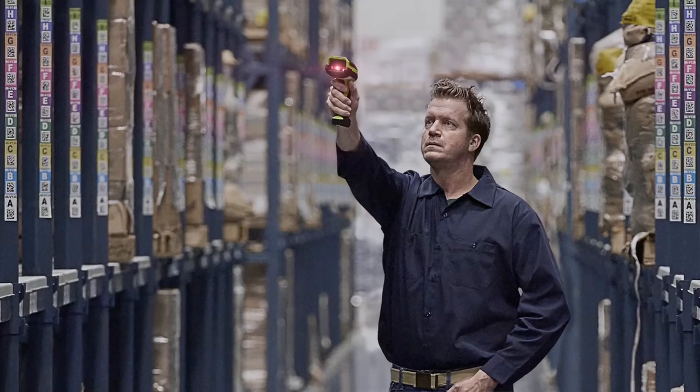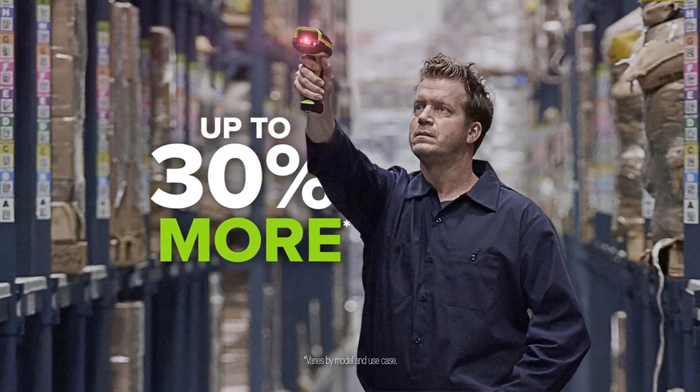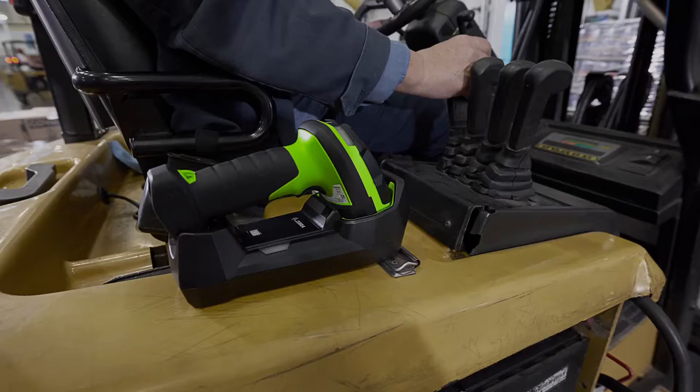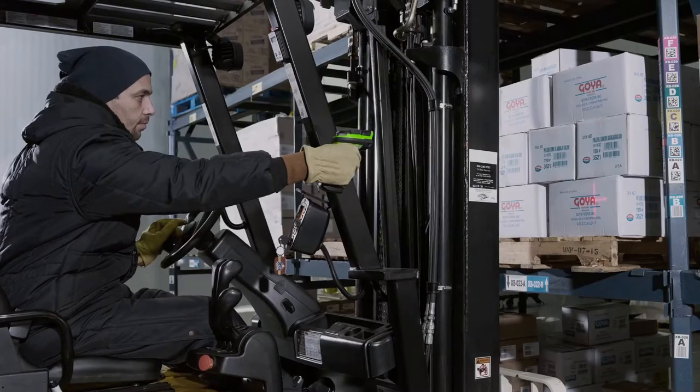You want capability? The Zebra 3600 Ultra Rugged Series features up to 30% more working range than the competition, for extraordinary productivity that lets you capture virtually every barcode the first time. And that single reaffirming beep you hear? That's the sound of a job well done.